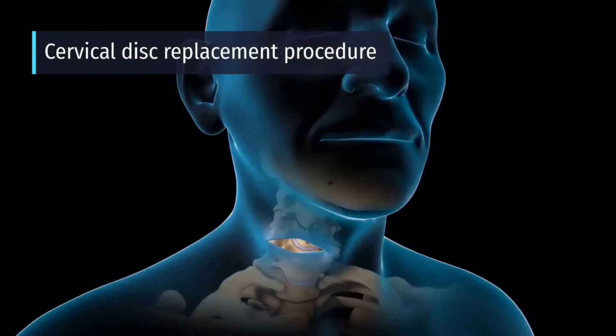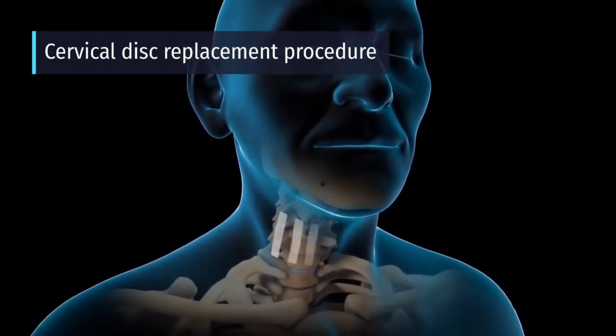Your skin incision may be closed with skin glue or skin closure tape.